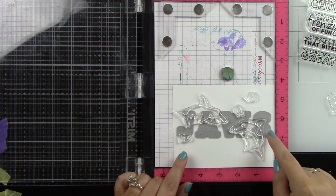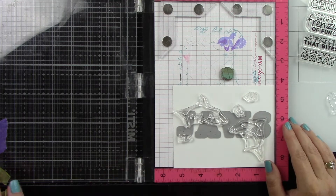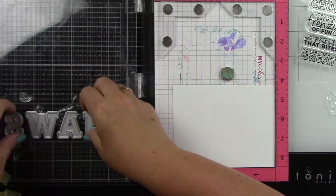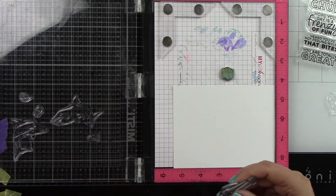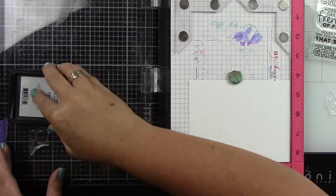This video is sponsored by Technique Tuesday and Cardstock Warehouse. In my MISTI I have my images laid out from Technique Tuesday's Sid and Susan the Shark's stamp set, along with the word that I'm going to use as part of my sentiment.